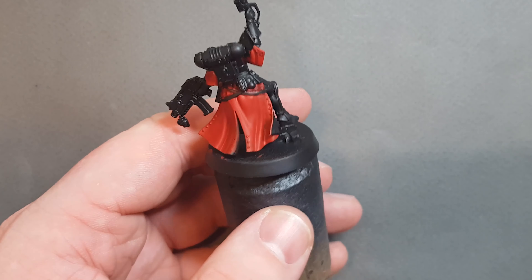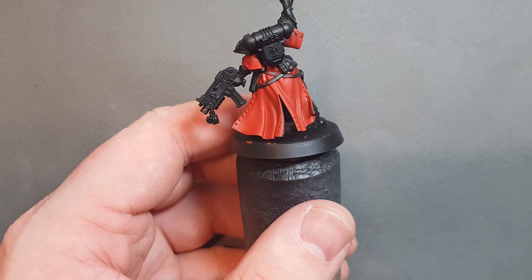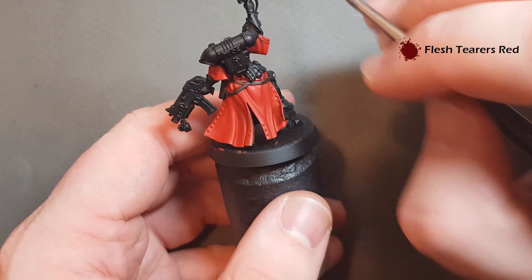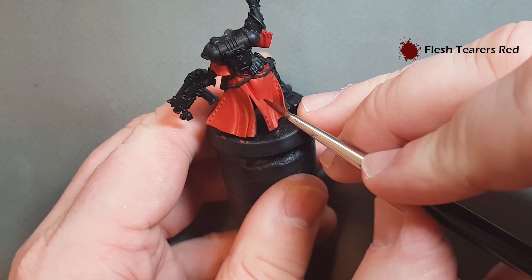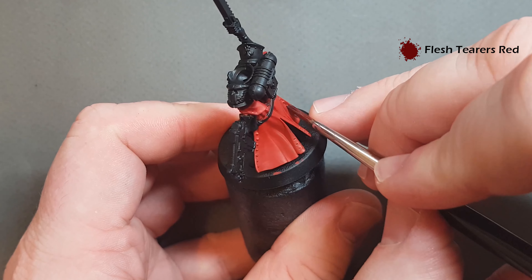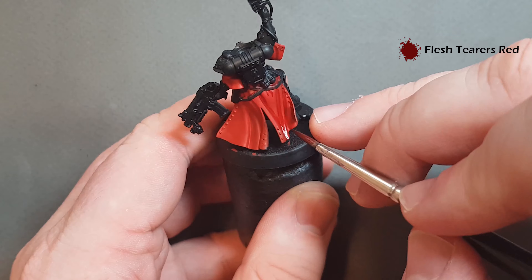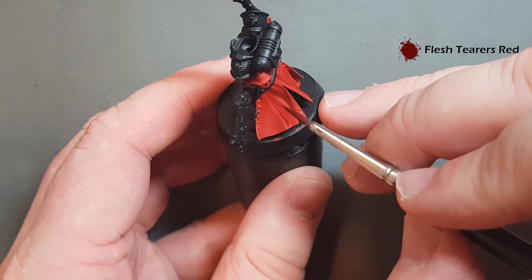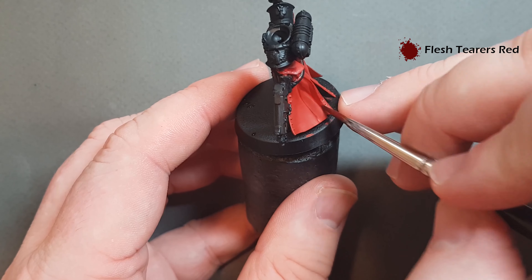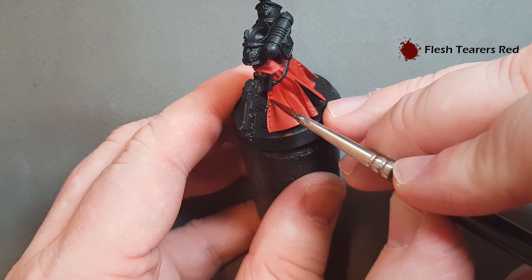Once you've got those two coats of Mephiston Red, we need to shade this down a little bit. The color I'm going to use for shading is Flesh Tearers Red, which is a contrast paint — it's quite thick so if you want to thin it you can. All I'm going to do is paint it straight into some of these recesses. Don't worry too much if you spill it over onto some of the raised areas because you can always go in and tidy it up afterwards.